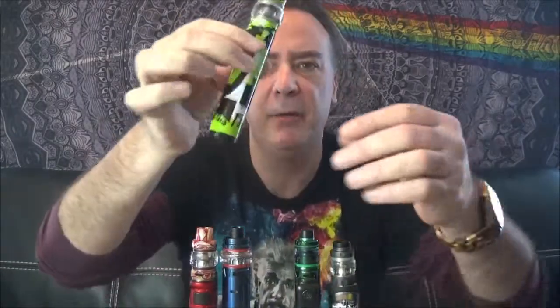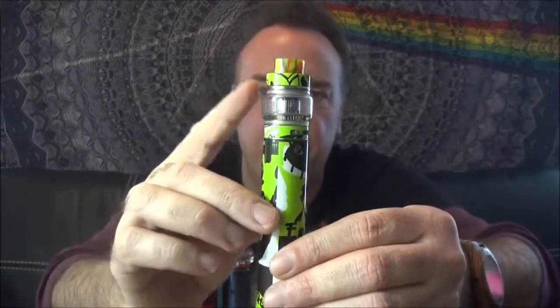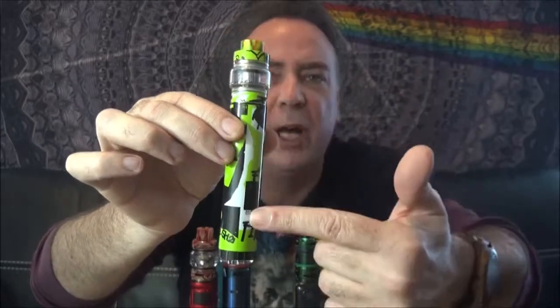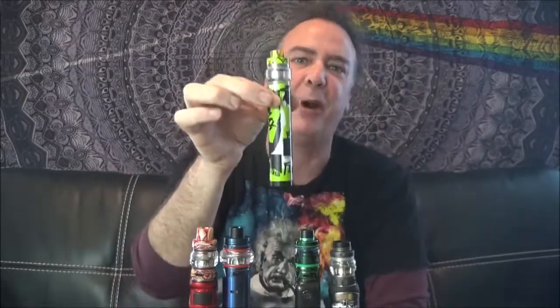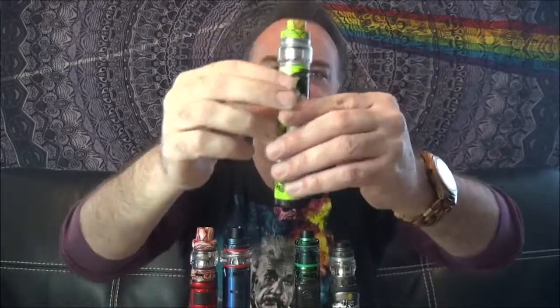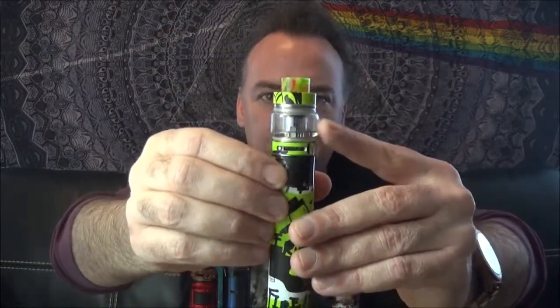Another great new entry into our best vape tanks comes from Freemax — this is the Fire Loop 2. The only place I could find it right now was with the twist kit. I will put links to all of these vapes below the video. I also have complete video reviews for each one of these tanks, so if you want to get more in depth, look for the complete reviews on my channel. All right, let's take a look now at the new Fire Loop 2 tank by Freemax.